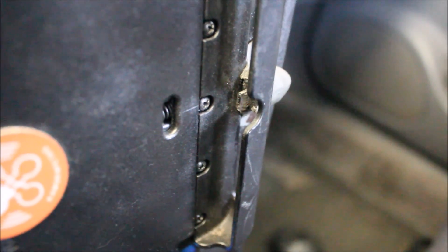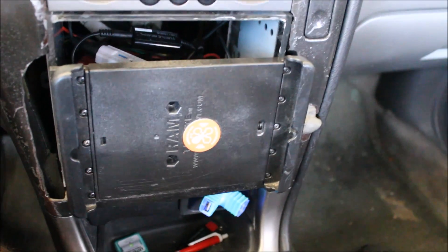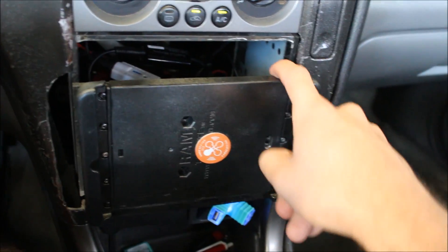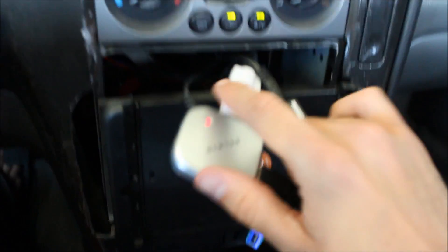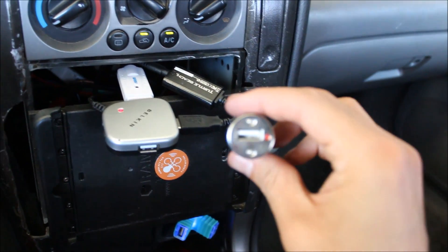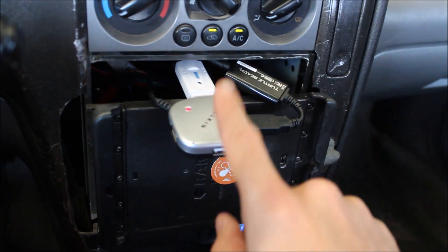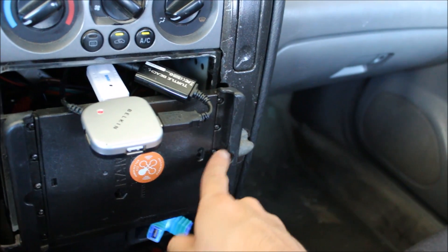That micro USB plug takes care of charging and data input and output. It's part of an OTG cable which accomplishes charging as well as data in and out. That OTG cable runs back here and connects to this USB hub. There's also a USB charger hooked up to a cigarette lighter that meets the power requirements a little bit better. The USB charger and USB hub connect together to form one micro USB plug.